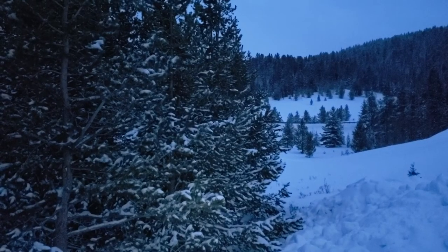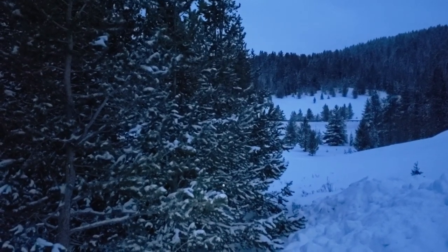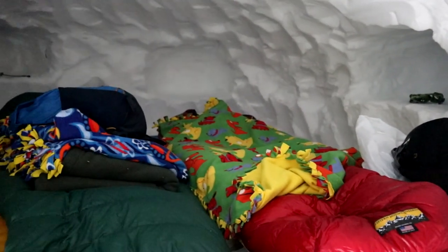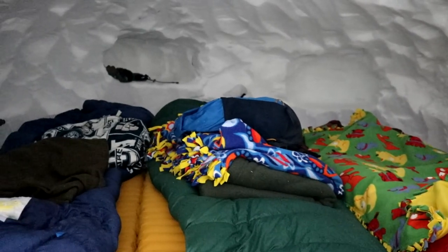We've settled down for the night here in our snow cave — this is an awesome shelter. It's pretty windy outside and very cold, but it's actually quite a bit warmer than outside, and there's absolutely no wind in here. You can't even hear any noise from outside. We're wrapped up in our sleeping bags and quite a few blankets, and it's actually pretty cozy. We're going to spend the night and in the morning I'll let you know how it went.